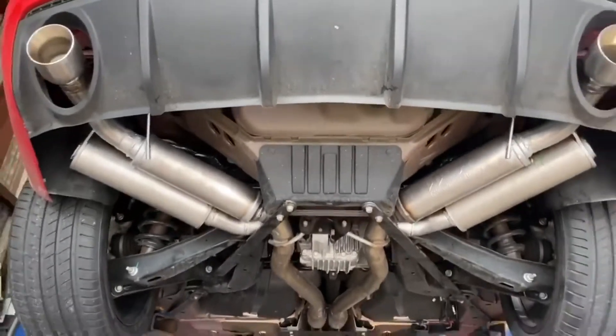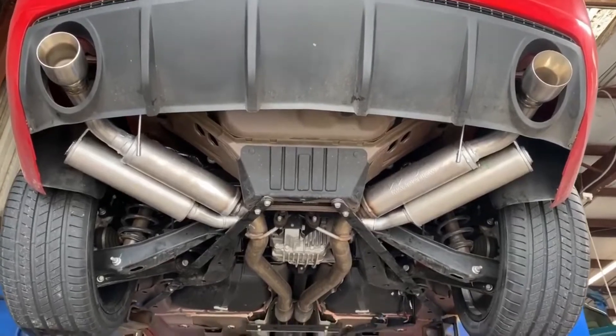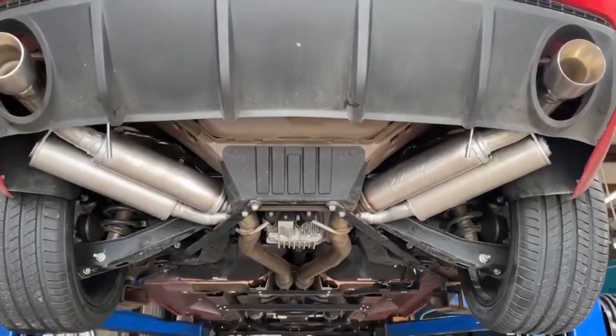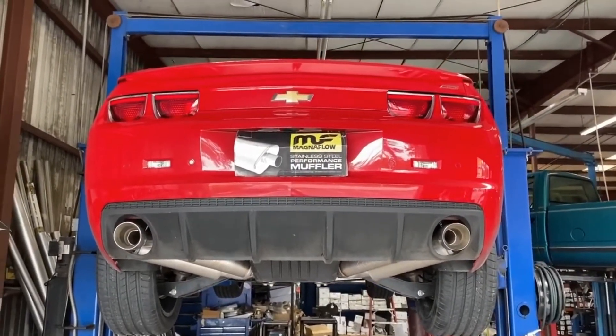These are some custom J-Pipes we added on to help take care of the drone. It shouldn't be that much difference in the overall sound, but it will definitely take care of the highway drone. Let's see what it sounds like.